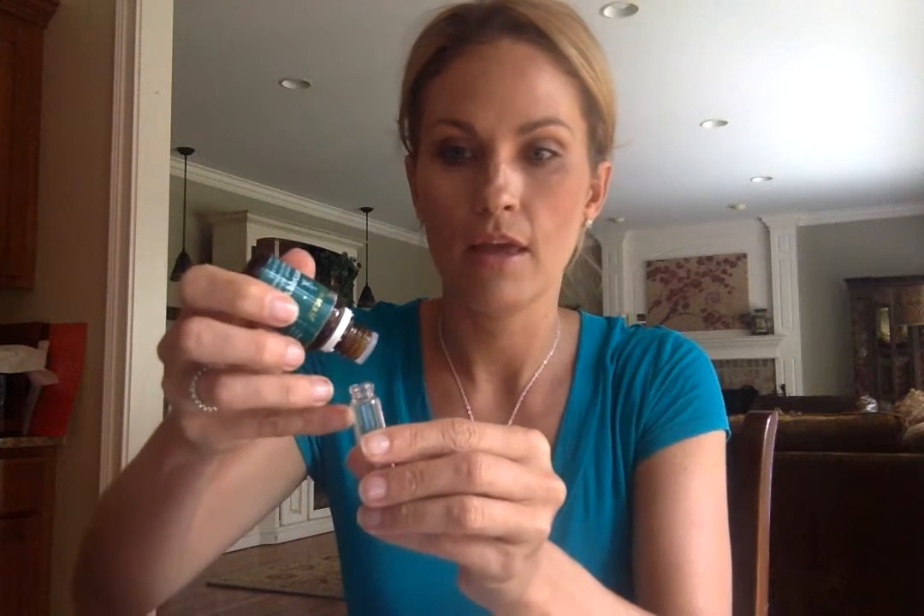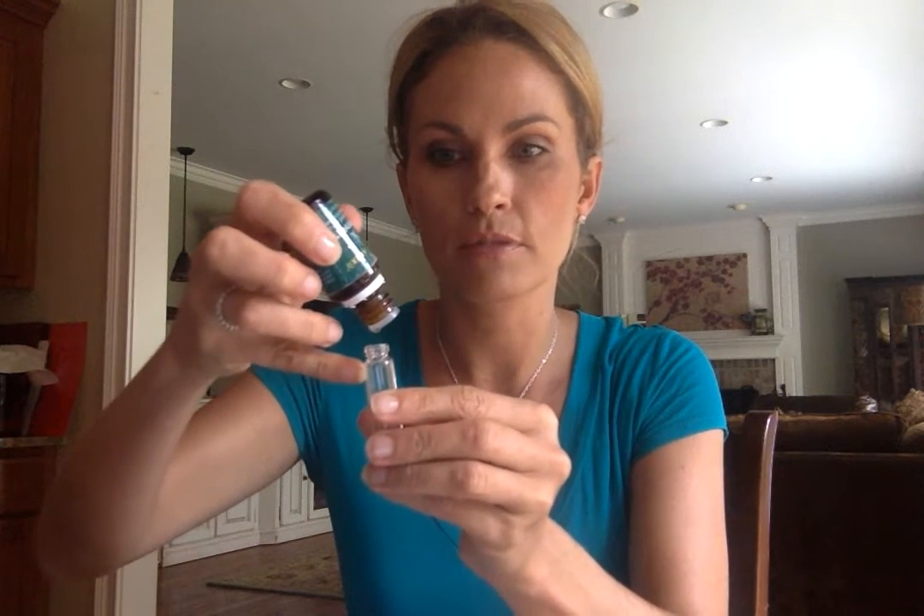I like peppermint because it supports a healthy digestive system — so you get fresh breath and digestive support at the same time. All you need is four drops. Some people like to add a pinch of stevia.